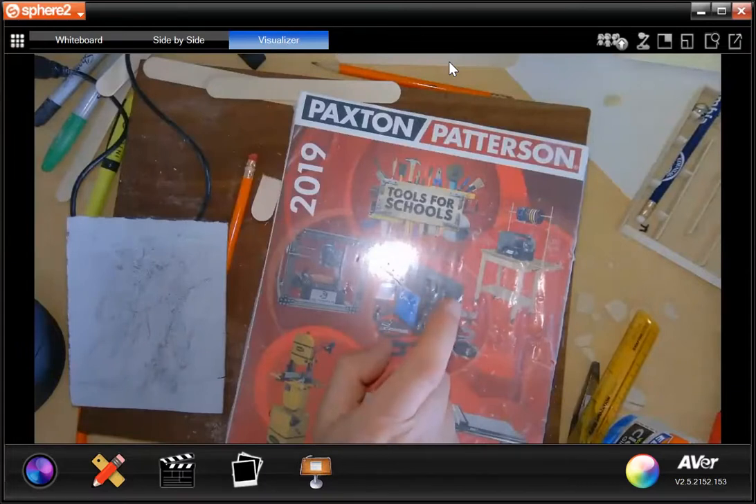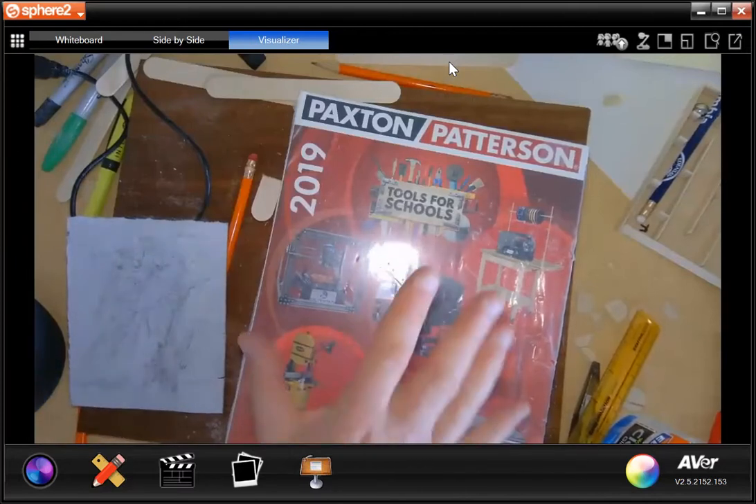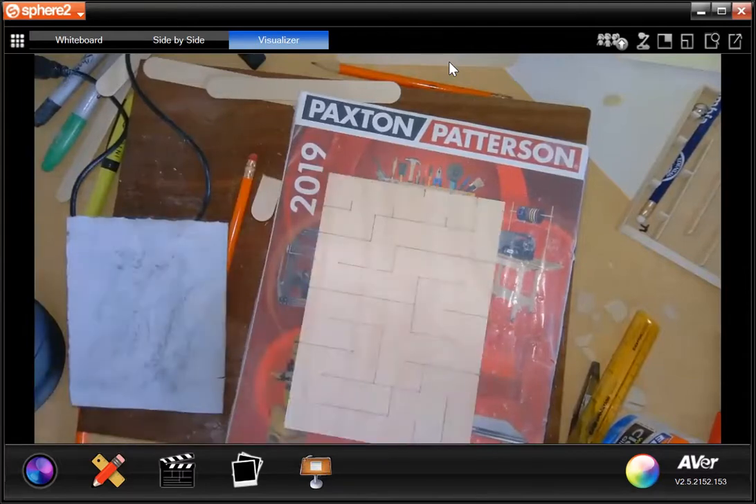Very important — you do not want to damage your mom or dad's nice coffee table or dining table or anything that's nice. You want to be able to destroy the catalog or the old magazine. Everything you glue, you're going to do on the magazine.